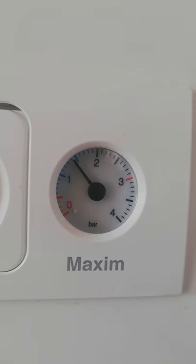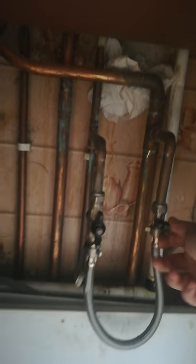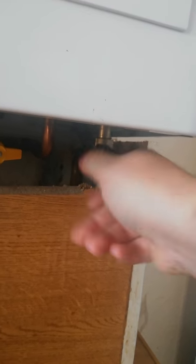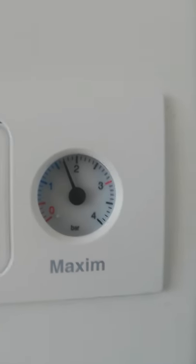Once it's between one and a half and two, you're on the perfect pressure. So I need to switch it off, put this back to where it was, close all three valves back up, and we have normal pressure again. Then I turn my boiler back on.